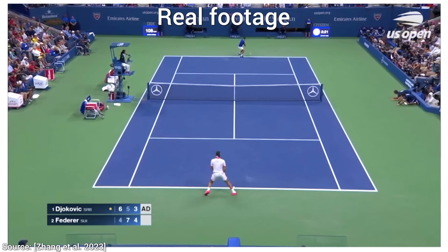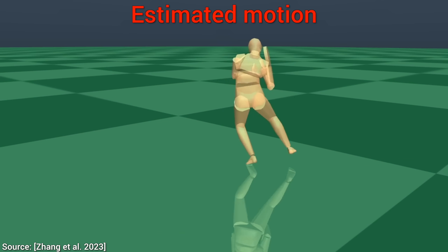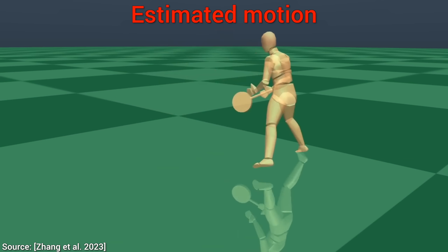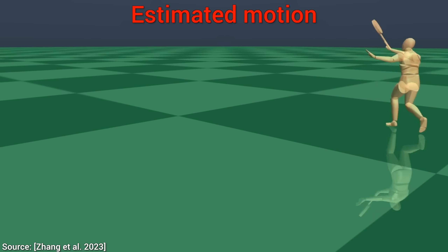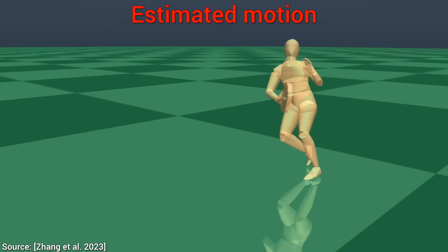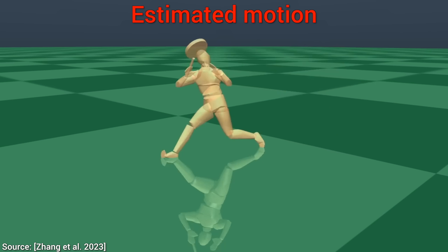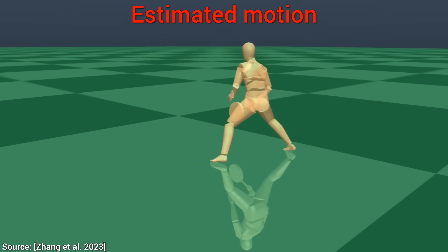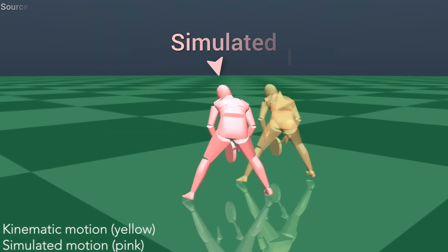First we give it the raw video feed of the players, and then it will try to estimate their motion. Are we done? Unfortunately, not even close. The motion is still way too jerky and imprecise to be used in practice, and it is also full of artifacts. So what now?